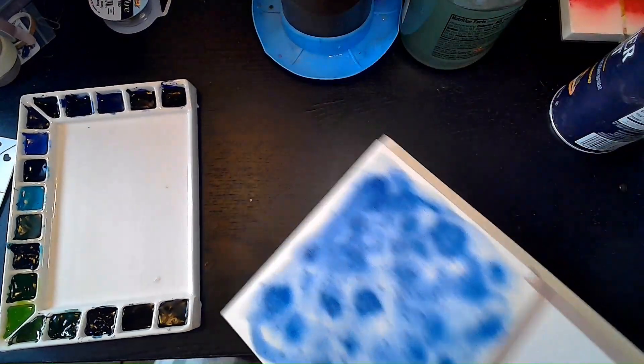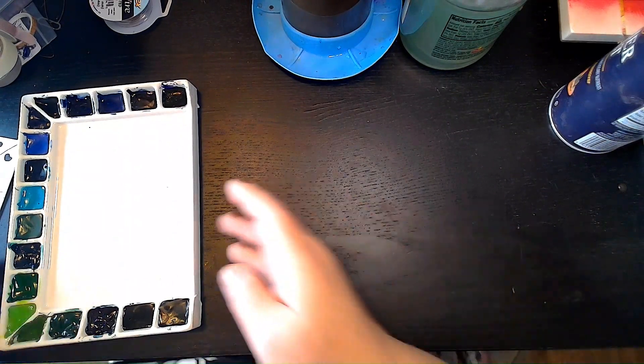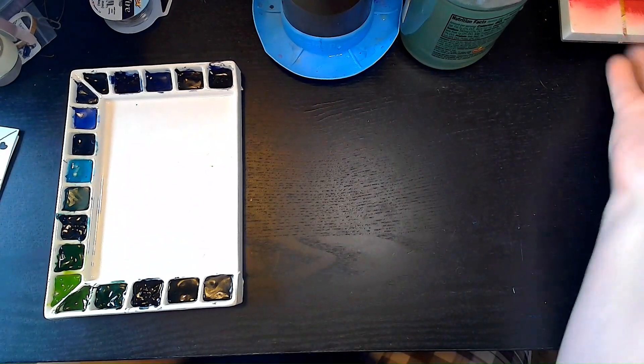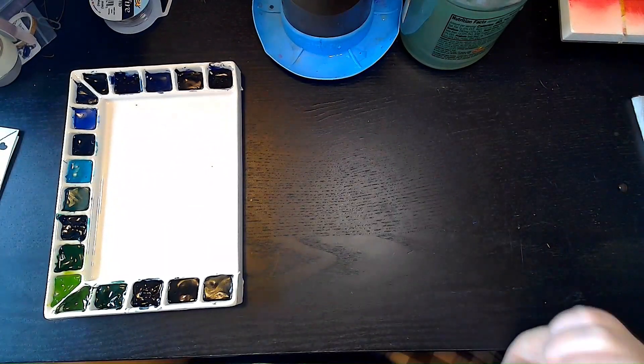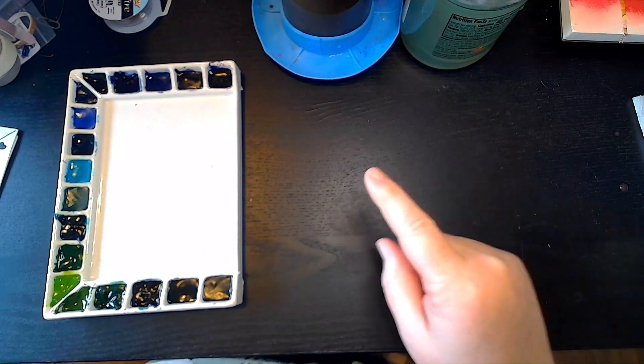Yes, I keep salt at my desk — don't you? I'm going to let this get salty and do whatever it's going to do and see how it behaves with the salt. Let's set this aside to dry too. It's going to be super fun. So I'm going to do my desert painting, wait for these to dry and label them. Tomorrow I'll turn the camera back on and we will go over all of my swatches again. See you then.